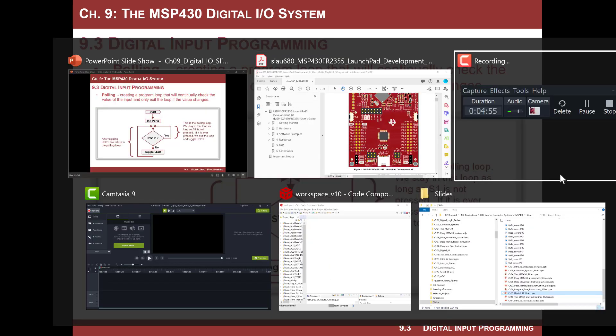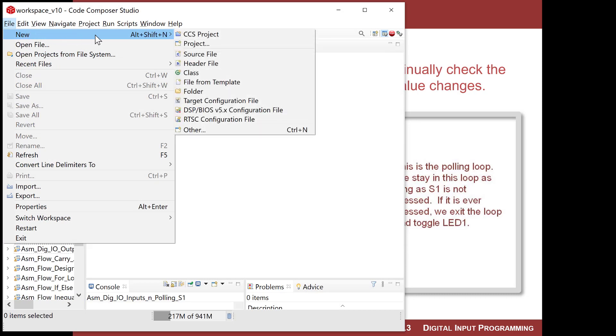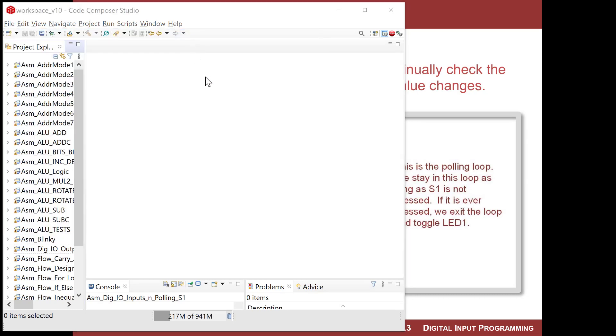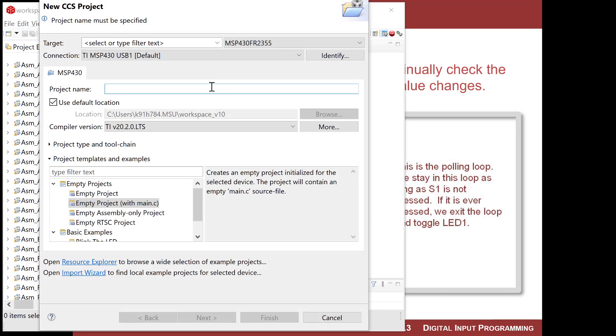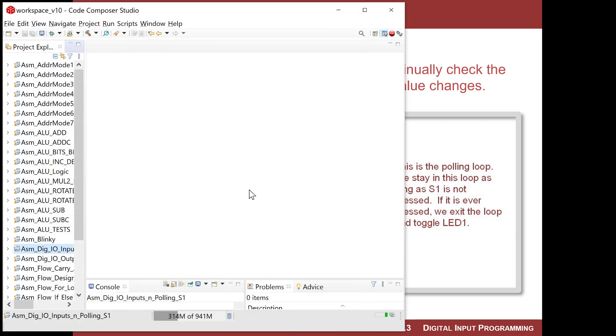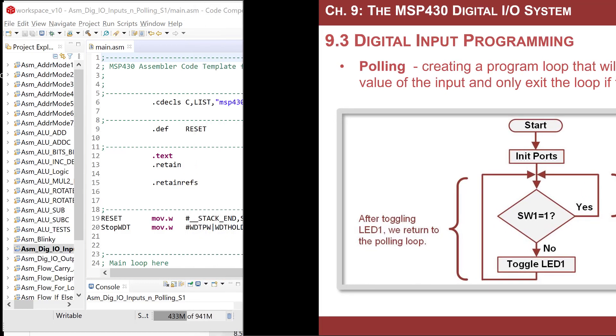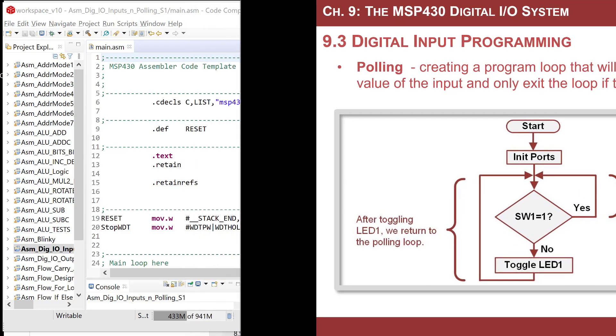Go ahead and fire up CCS and let's start a new project. Make sure your MSP430 board is plugged in. I'll do a new project and call this 'asm_digio_inputs_and_polling', assembly empty only, and we're off and running. We want this flowchart on here because we're just going to code it directly.